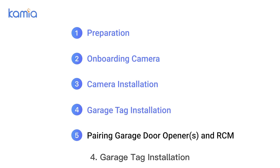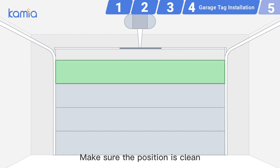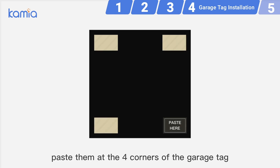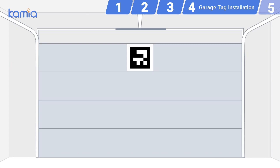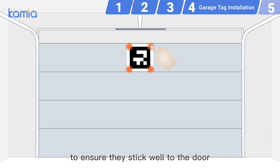Step 4: Garage tag installation. Find a planned position on the garage door. Make sure the position is clean. Use the double-sided tapes in the package and paste them at the four corners of the garage tag. Affix the garage tag vertically to the garage door.